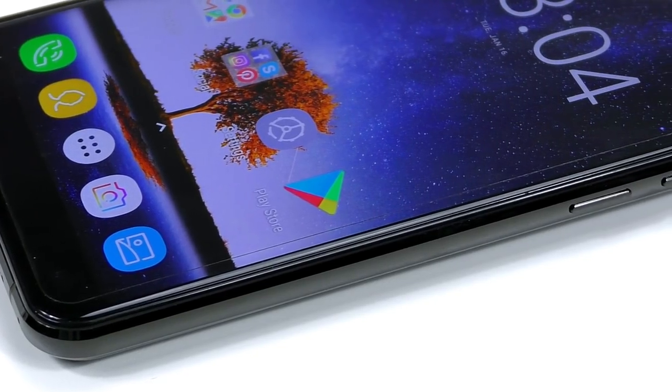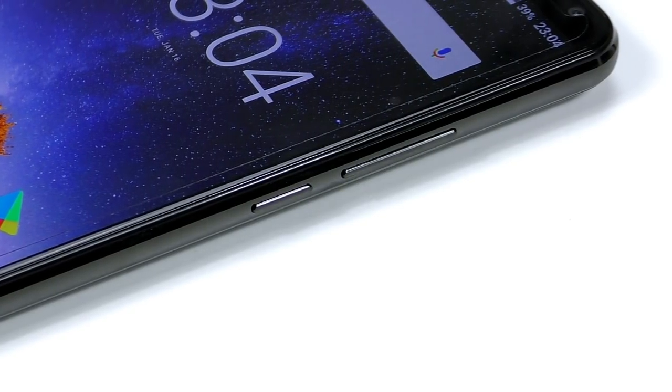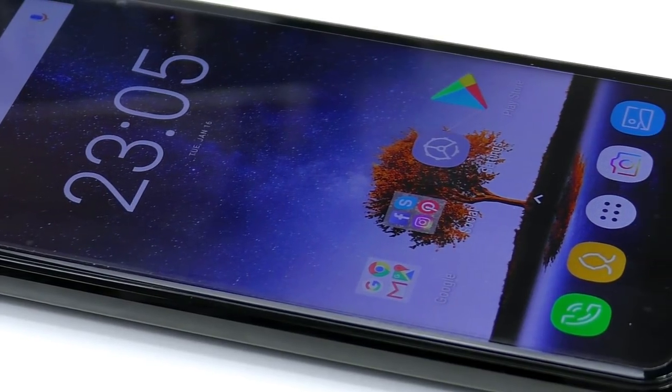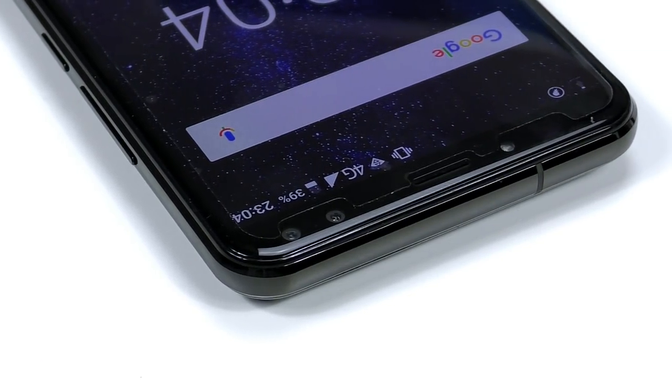On the bottom you have a noise-cancelling microphone where it should be and USB Type-C. On the right side you have the power button and the volume rocker, and on the left side you have the SIM tray. On the top you have nothing, because this phone does not have a 3.5mm headphone jack.